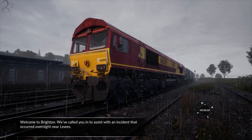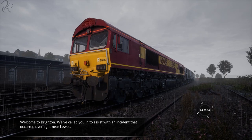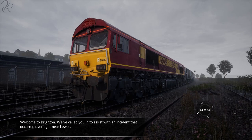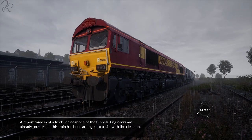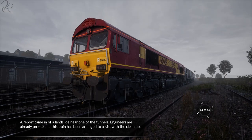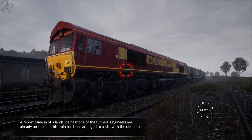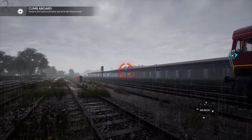Hi guys, Squall here. Welcome to another Train Sim World 2020 video. We're in Brighton. We've been asked to assist with an incident that occurred overnight near Lewes. A report came in of a landslide near one of the tunnels. Engineers are already on site and a train has been arranged to assist with the clear. So this is the British Rail Class 66 EWS, and we are in Brighton at some sidings.